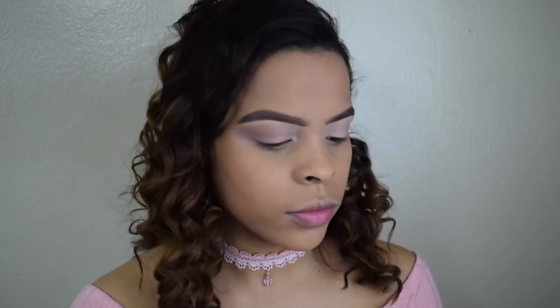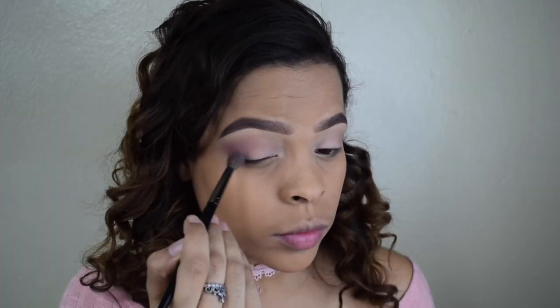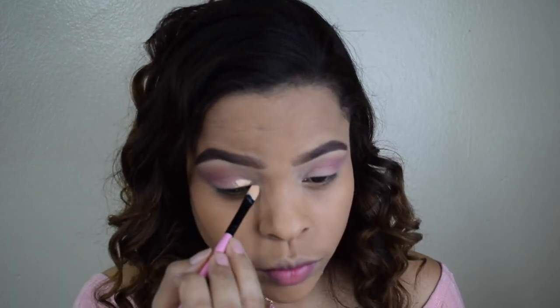So now I'm taking the peach color and as you guys can see it's really pigmented, so I suggest you guys take a little bit because a little goes a long way and you don't want to ruin it. The brush I'm using is the Morphe E27 brush — I really like it, it really helps you blend a lot.